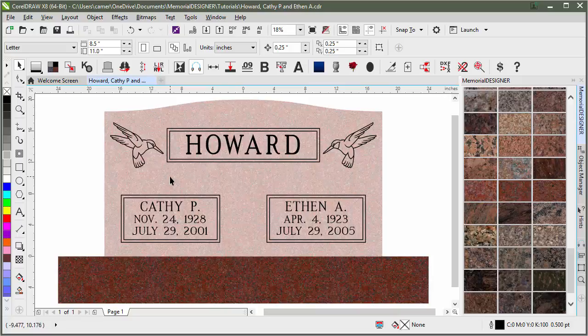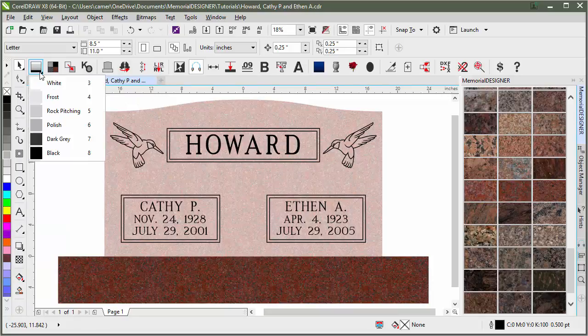So depending on what we want polished, what we want rock pitched, and what we want to show as frosted depends on these three values: 10, 20, and 30%. Another way to do this is up here with the color chooser. Instead of the percentage values, I've just named them here — so we've got frost, rock pitch, and polish — but they really just correlate to the 10, 20, and 30%.